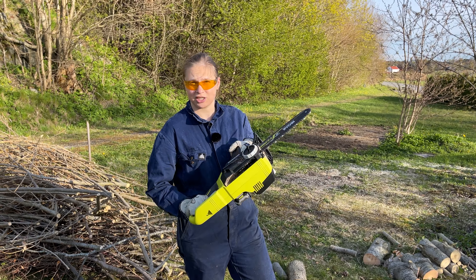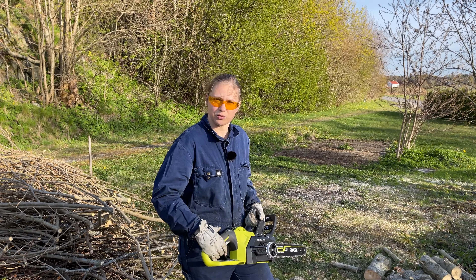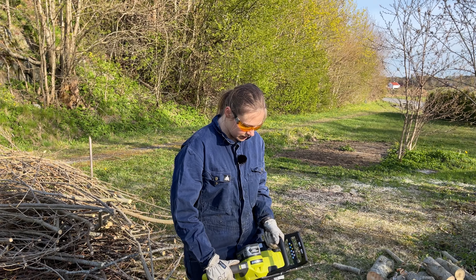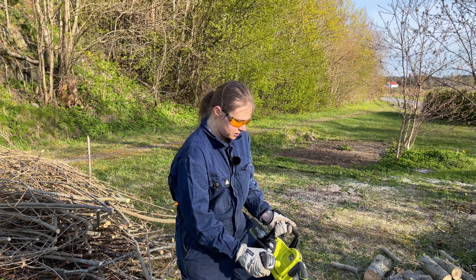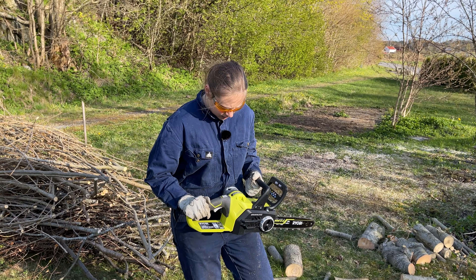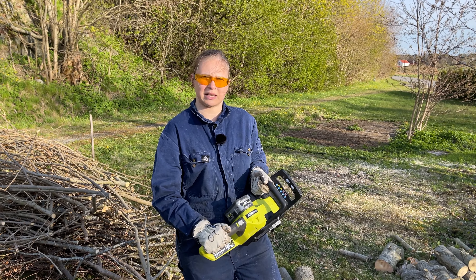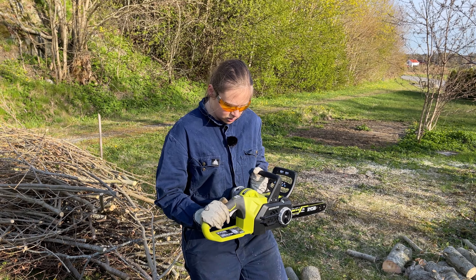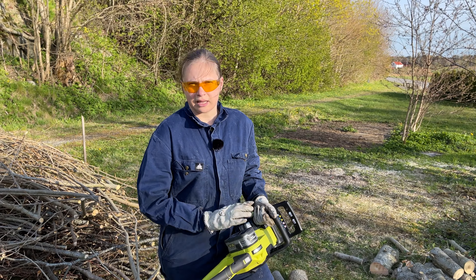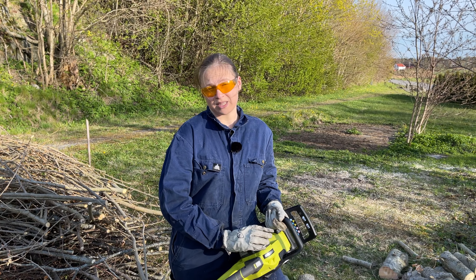A lot of times the chainsaw just stopped — I think that was when I chopped the largest pieces of wood. It didn't get stuck but it just stopped, and in those cases I had to take out the battery and insert it back in and then it would start again. I think this is an issue with the battery, not the chainsaw itself. You might be able to get different batteries from Ryobi that don't do that — it's probably just a fuse or something. We used up two batteries in 45 minutes, but a disclaimer: these batteries are not new so the capacity is probably lower than when they were new.